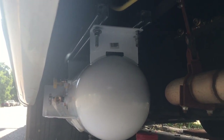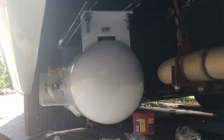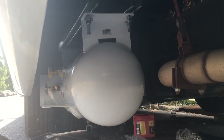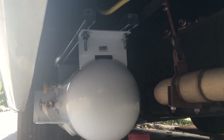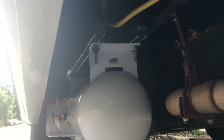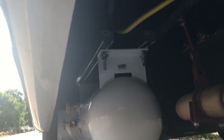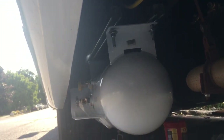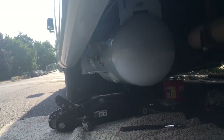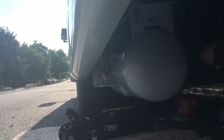Getting ready to tighten it up underneath there. I'm putting on what they call thread lock to keep a nut or bolt from coming loose — there's red and blue. The red is permanent; the blue is if you ever want to take it off again. I don't want these coming loose, so I'm using the red. I'll also take a chisel and put a little ding right underneath the bolt to mess up the threads just enough so it won't come loose, but if you did need to remove it you could take a hacksaw and clean it out. That's kind of where it sits — it hides up nicely underneath there. It is a 20-gallon tank, and I'll have to make an access door for the fill, but that's no problem.